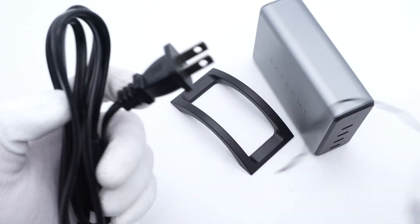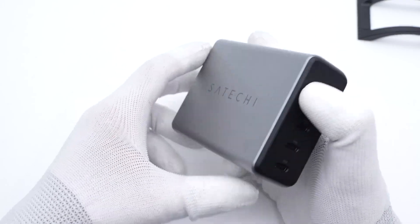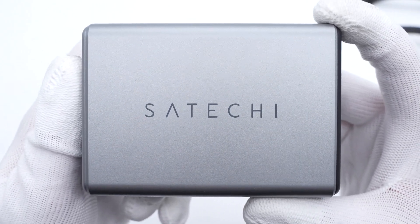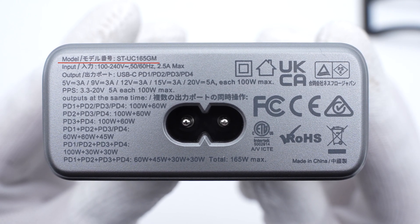The input prongs of the power cord are not grounded, and its length is about 1.2 meters. It adopts a sleek space grey design with the STACHI logo printed on the matte surface. All specs are printed on the input end.